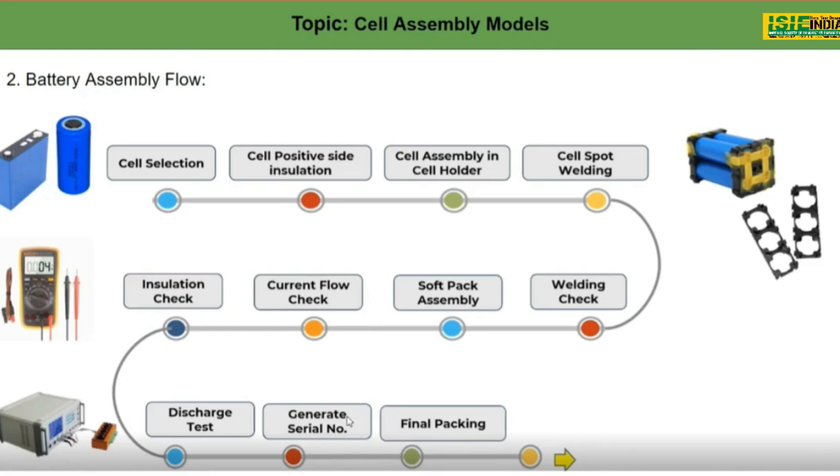The next step is to generate a serial number. In an ideal production scenario, we record all battery packs — which serial number has what kind of capacity — so that in future, for maintenance purposes or if any failure or thermal runaway happens, we can identify the primary status of each pack.